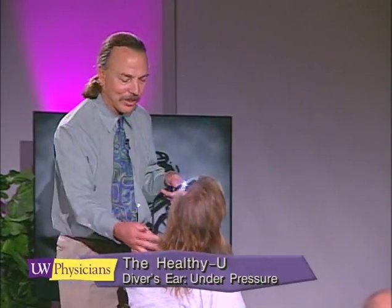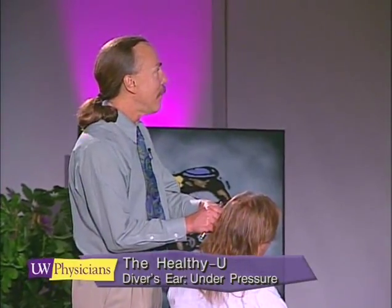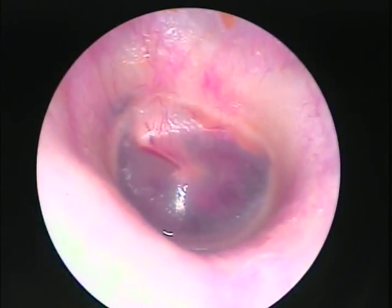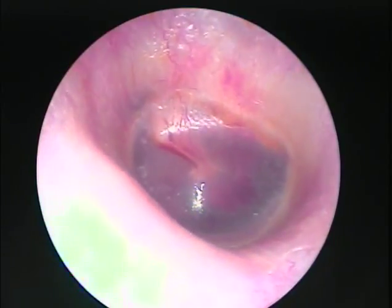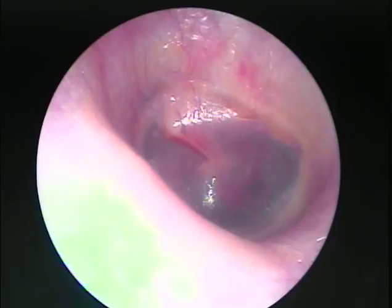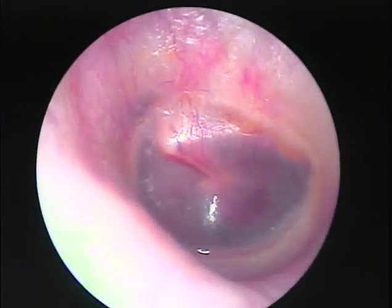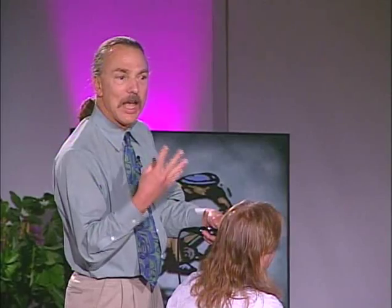Come over here, let's take a look at this ear. This eardrum has been traumatized, and as you can see we've got fresh blood in the distribution right along near where the malleus and the eardrum join. This bruise on the tympanic membrane is caused by the force of water pressure pushing the eardrum in.